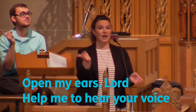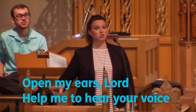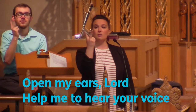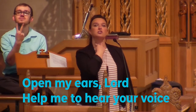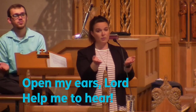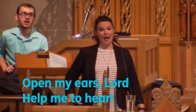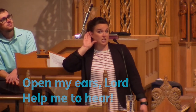Our second verse was about ears. Open my ears, make that L for 'lord,' help me to hear. Can you make a V for 'voice'? We go from where our voice starts, here by our throat, and go out — that's 'voice.' And it kind of repeats: open my ears, lord, help me to hear. We hold that sign because we're singing, so we need it to take some time.